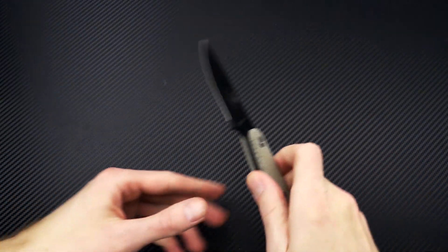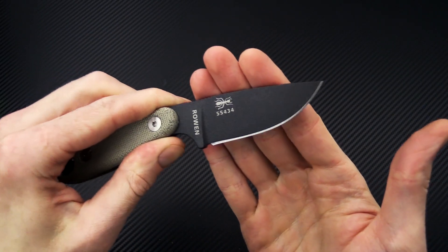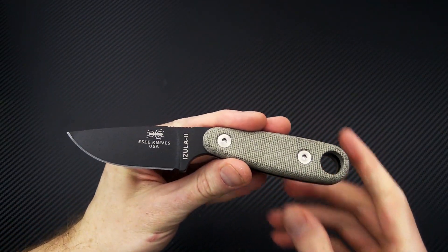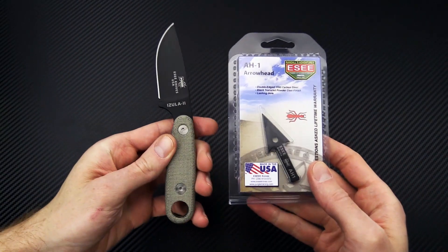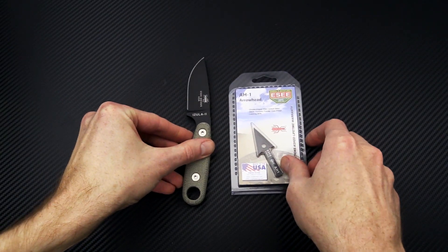Last on the table, we have the ESEE Izula 2. We've got canvas micarta handle scales with black traction-coated 1095 — a great little EDC or hard-use neck knife. With any ESEE order over $50, you'll also get one ESEE arrowhead thrown into the mix.